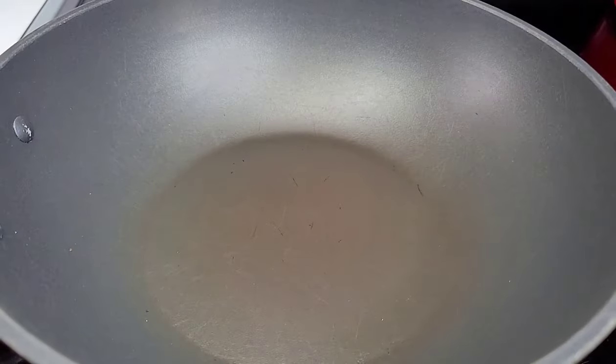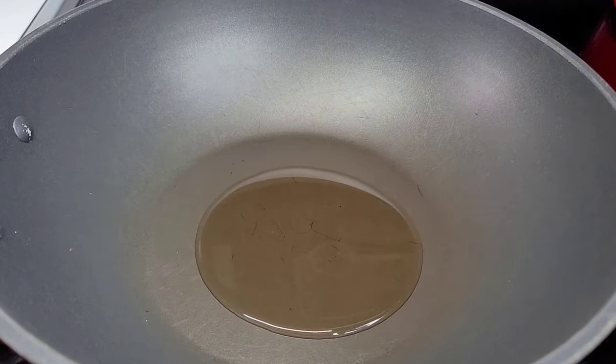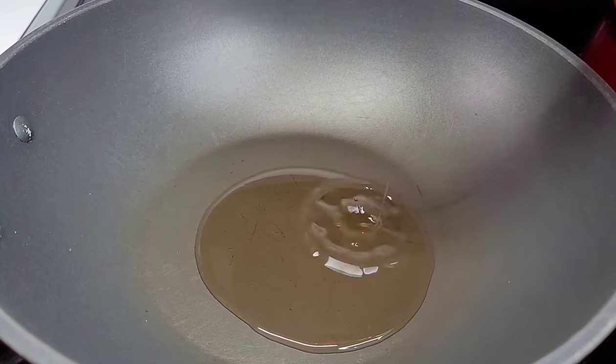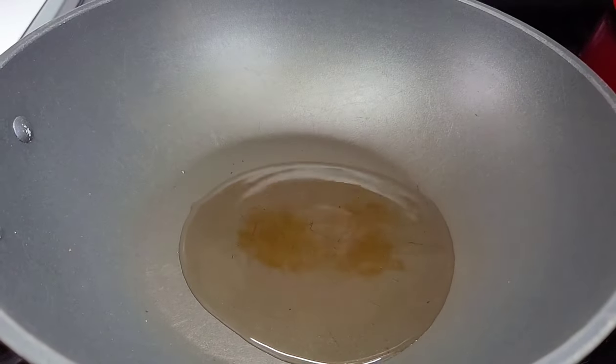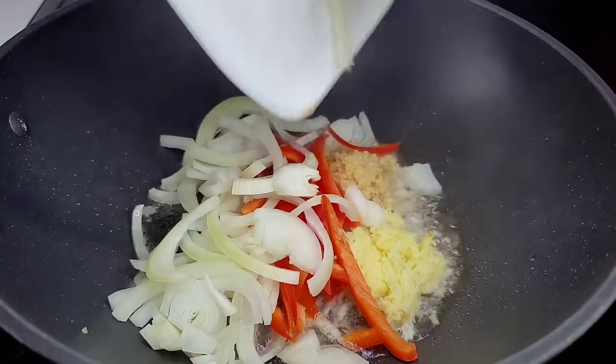To my preheated wok, I'll go in with some vegetable oil and also some sesame oil. We'll allow it to heat up and then go in with our aromatics. We'll mix well and allow them to cook for about two to three minutes.